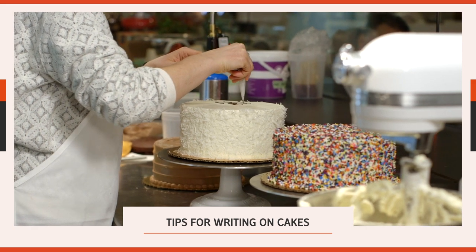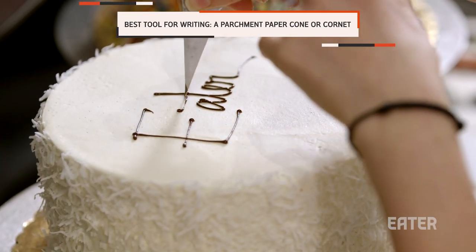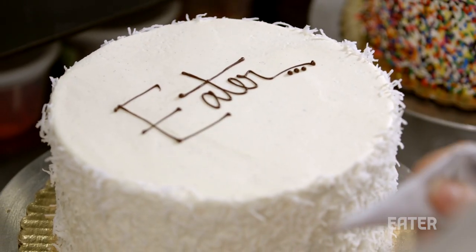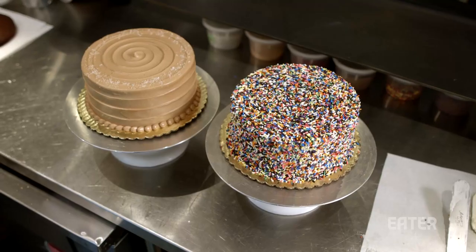That's one of my favorite things to do is write on cakes. It seems like it'd be hard, but if you write on a cake as if it's your own handwriting and look at a style that you sort of like, it's easy. Anyone can make a cake, but being able to ice it perfectly really takes it to the next level.